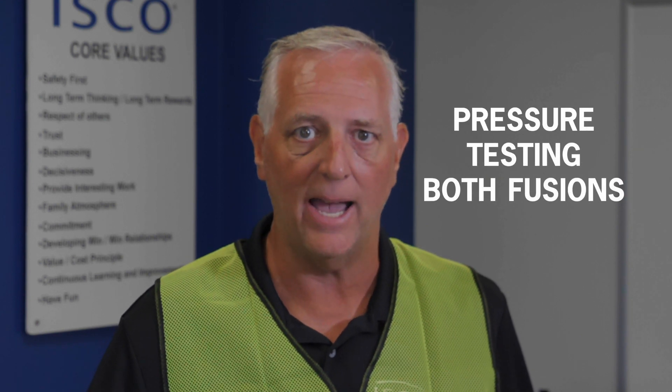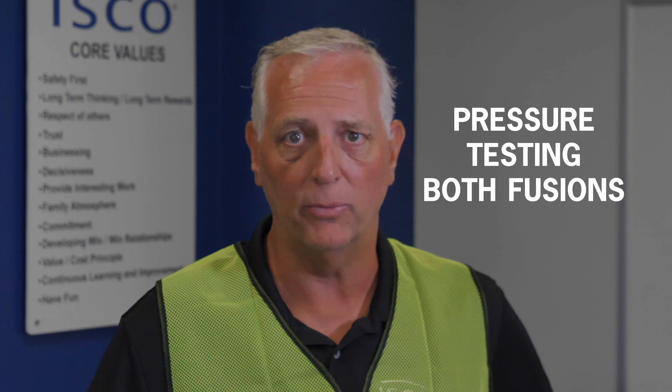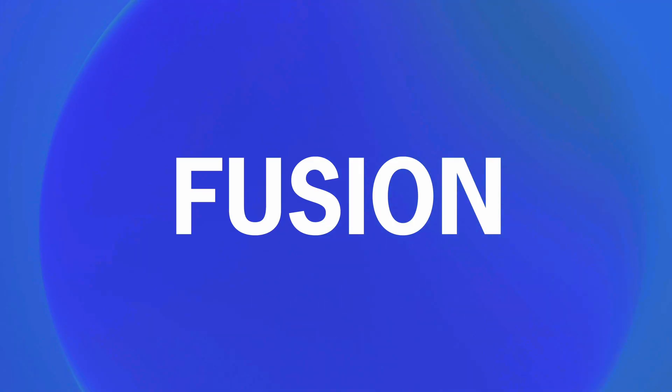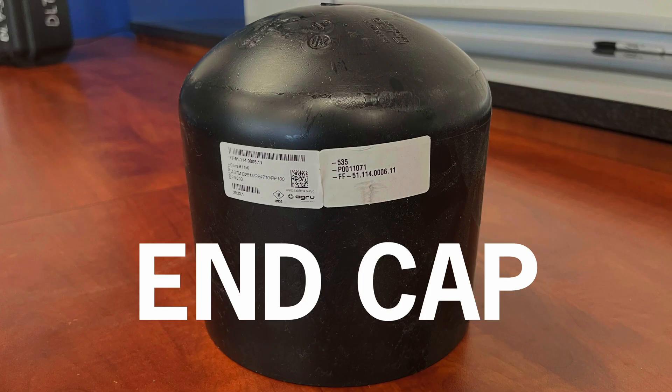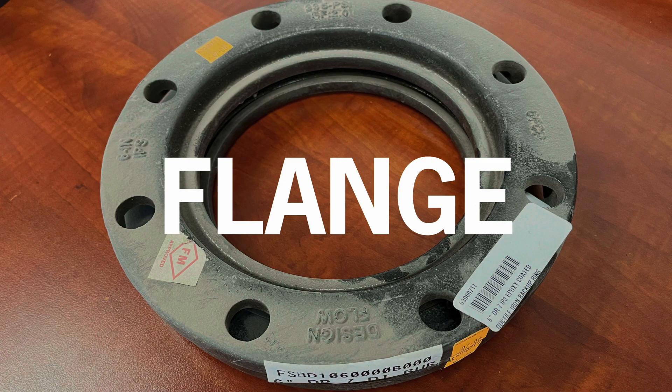We're going to compare that to fusions of DR-11 pipe to DR-11 fittings. We're going to take both of those pieces to our testing lab, put them in a test tank, and do hydrostatic pressure tests on both pieces. We begin by fusing together a single piece of 6-inch HDPE to an end cap on one end and a flange adapter on the other end.